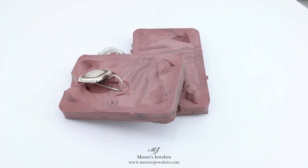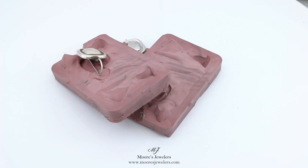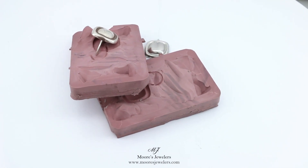The impression was made as is — for this piece we did not prep, clean, or polish the earring beforehand. We usually recommend doing so because that will turn out a cleaner wax and requires less prep work, but in this case it wasn't necessary.